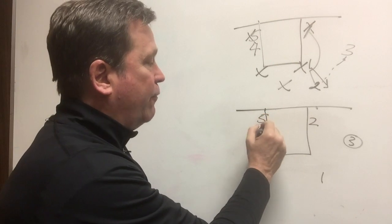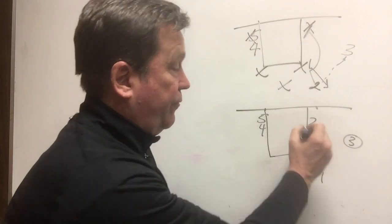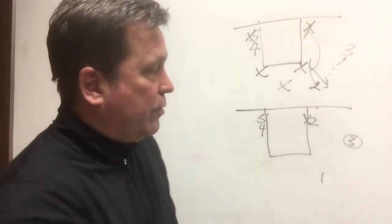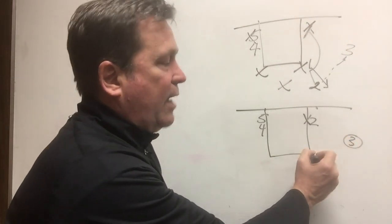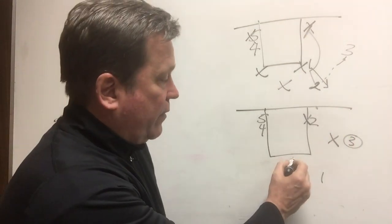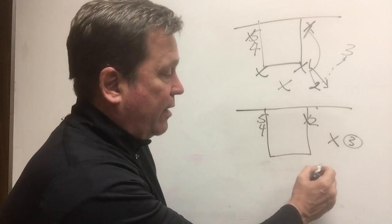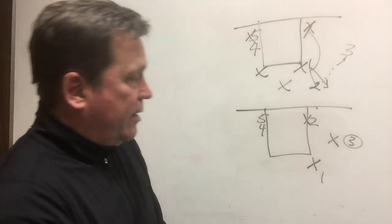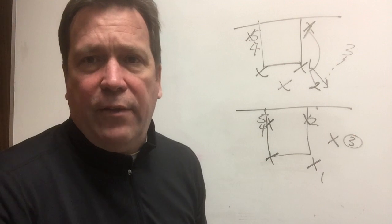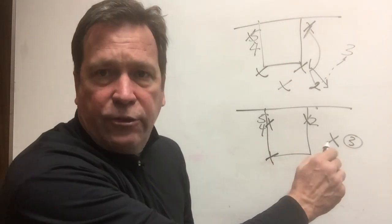Defensively, the bottom player on the 1-2-2 has to respect two and is defending the post. The top guard of the 1-2-2 has to step out and defend the wing. The top guard also has to step out and defend one. This leaves a wing and a post player open on this side, so once three has the ball he reverses it back to one.